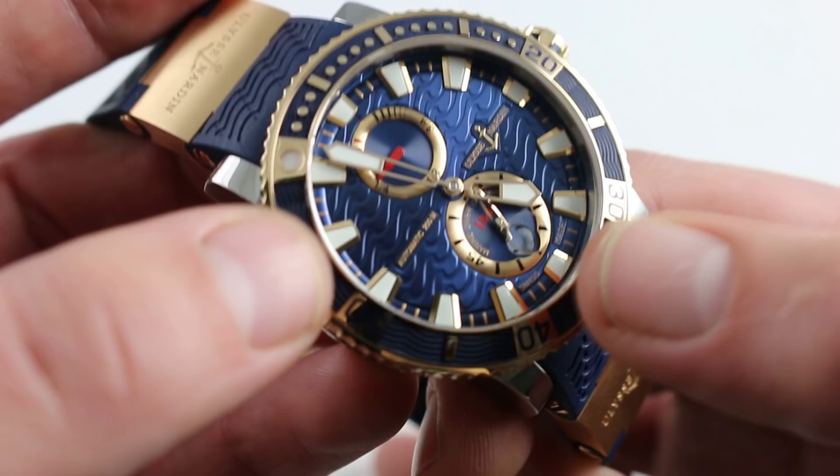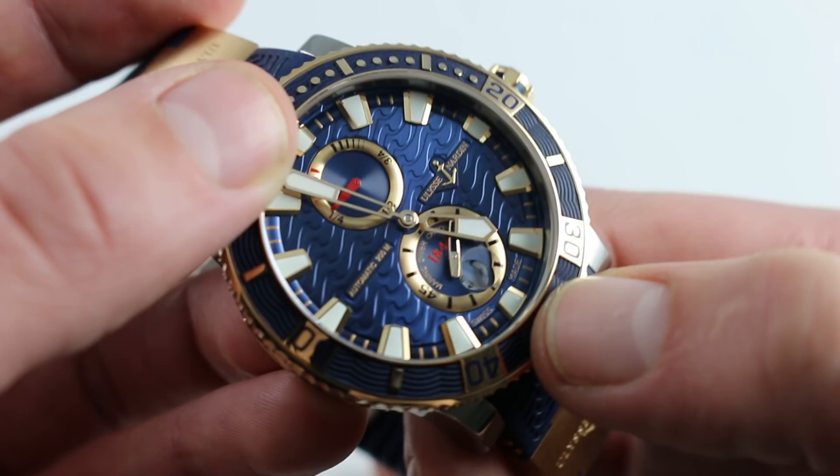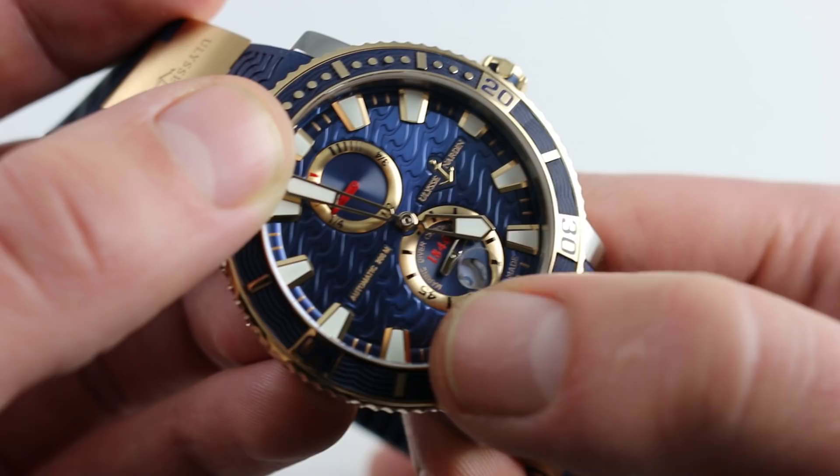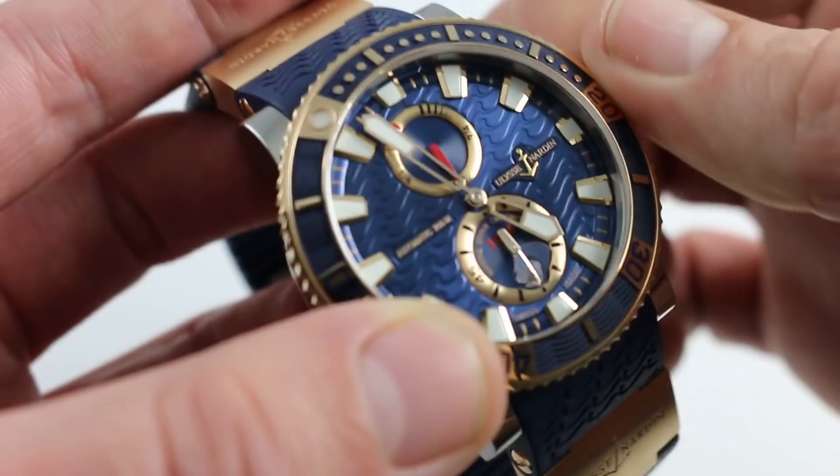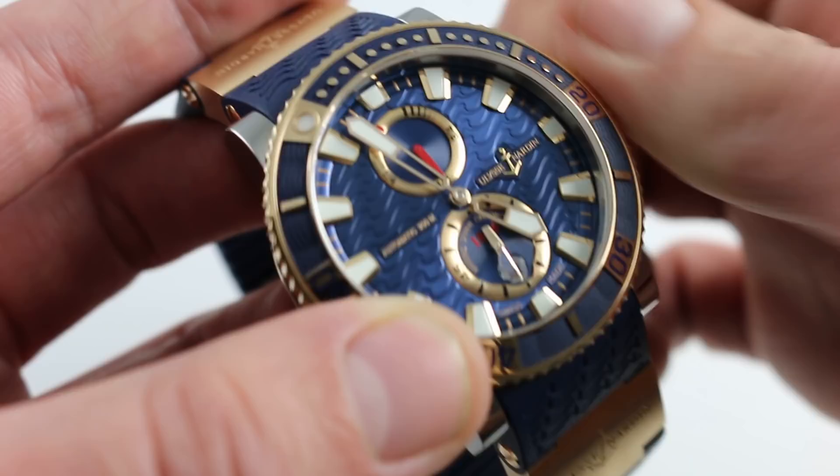This is the Maxi Marine Diver, so fully loomed. You do have the power reserve at 12 o'clock with a jump date embedded within the small-second sub-dial noting chronometer standard movement at 6 o'clock. Because it is a 42-hour power reserve, you get a lot of mileage out of your winding effort, which is to say that the power reserve indicator at 12 o'clock is fairly high geared. As you turn, you do see it in motion — a nice little piece of horological theater for showing your friends what this watch is all about.